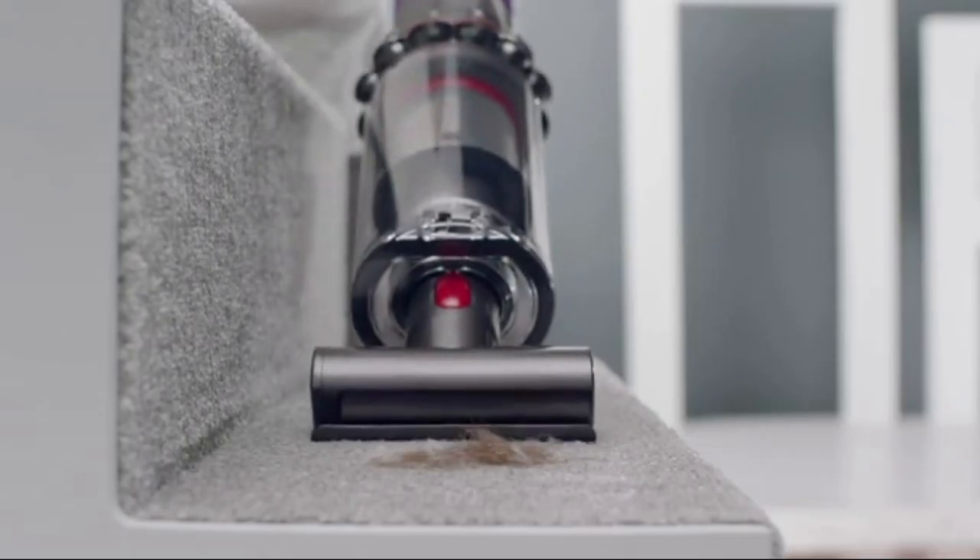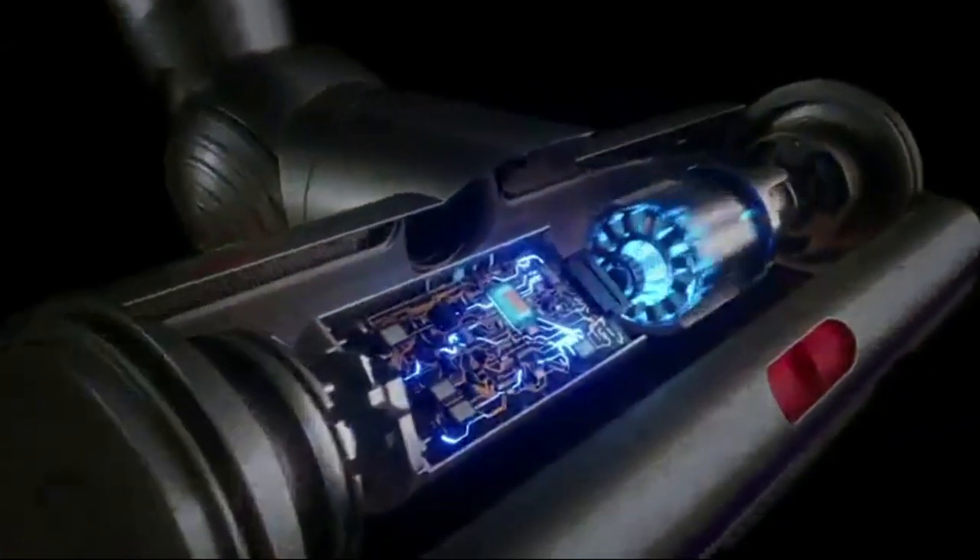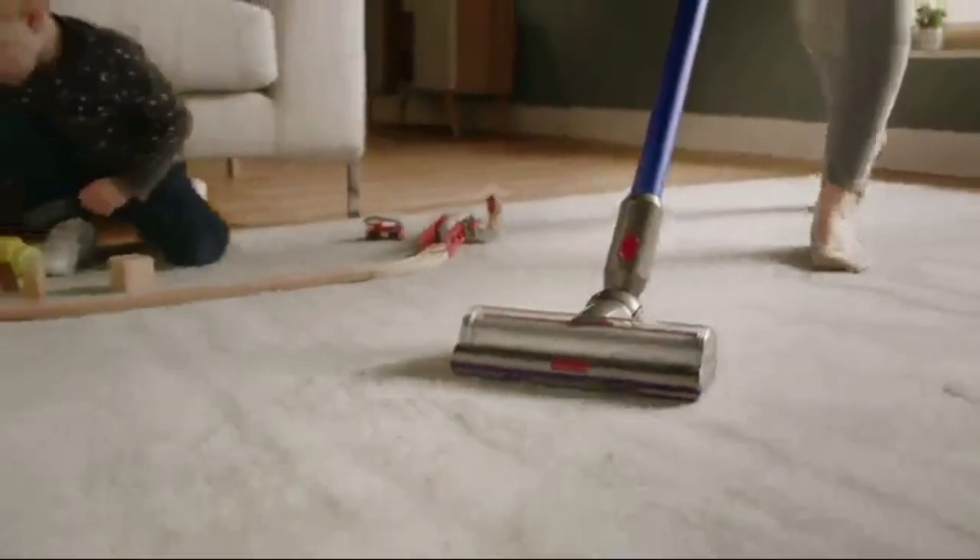As you can see, Dyson has provided everything you need to tackle different cleaning tasks around your home, from carpets to hard floors, from pet hair to upholstery. This vacuum has got you covered.